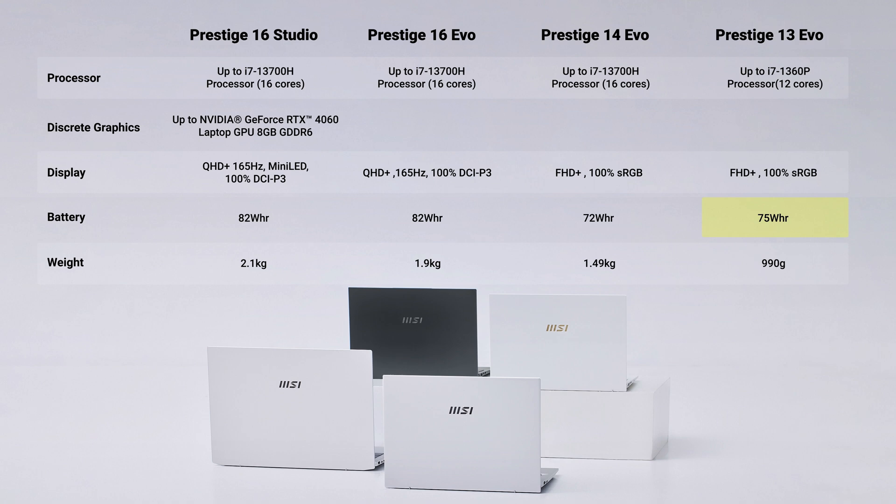To maximize battery life, the Prestige 13 Evo has a 75 watt-hour battery which can last up to 16 hours.